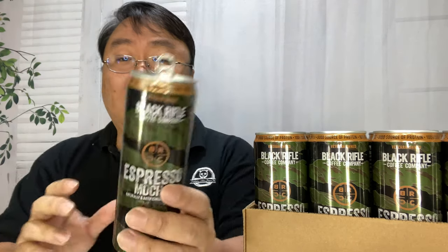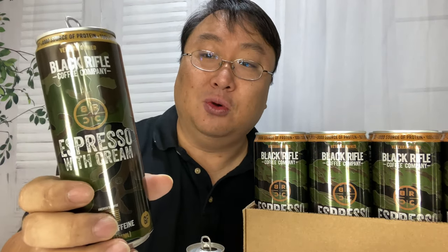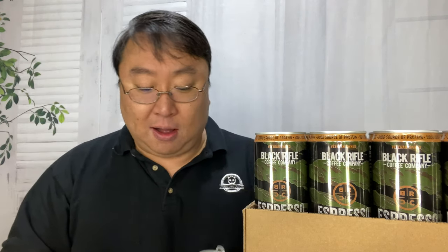That's delicious. If you want a little bit more of the coffee flavor, try out the espresso mocha. Or if you want something sweet, really delicious and smooth, check out the espresso with cream. These things are amazing. I will put a link to everything in the description below, so if you want to pick these up, you can enjoy Black Rifle Coffee on the can and from the can. Peter Von Panda, out.